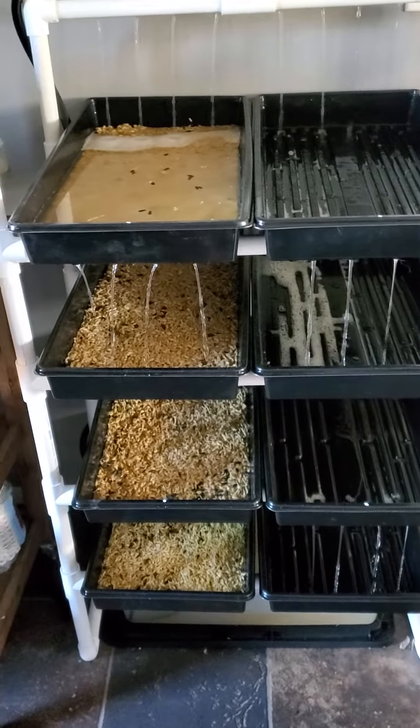It will go off for five minutes and the pump is down here. I clean this every couple of days — just dump the water out, put fresh water in. I use the bottom water here to water my houseplants or to dump into the compost bin.